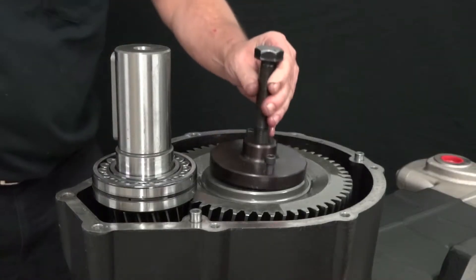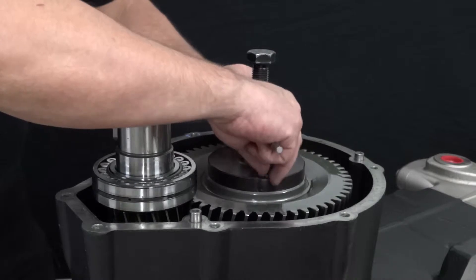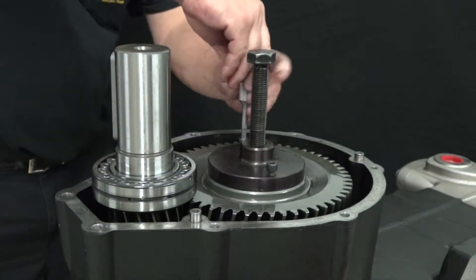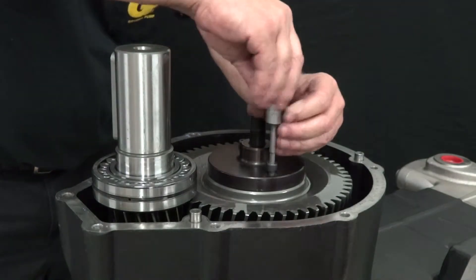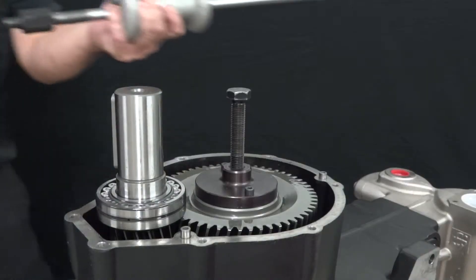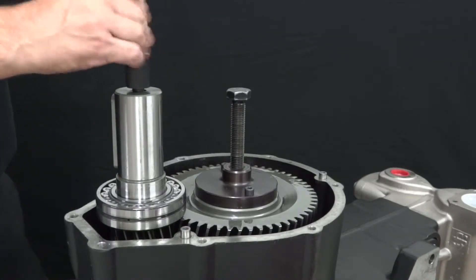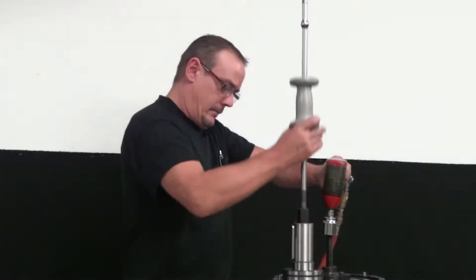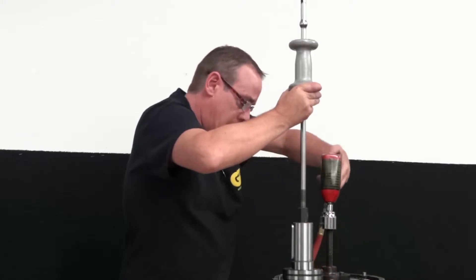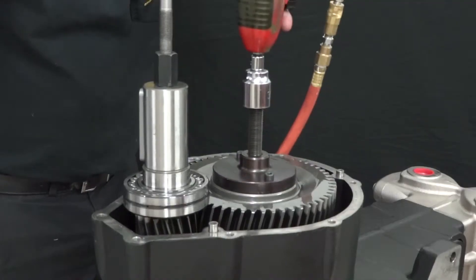Apply a puller tool onto the ring gear and tighten the screws using a 6mm hex. Use the M14 threaded bolt on a slide hammer and thread it into the pinion. Use an impact wrench with a 17mm socket on the puller tool along with a slide hammer with an M14 threaded bolt and carefully alternate loosening the gear and the pinion.